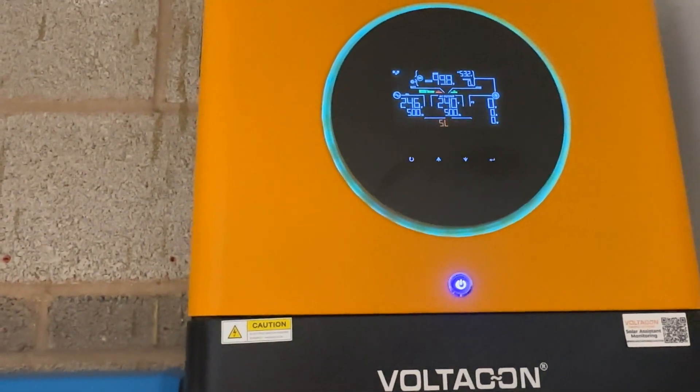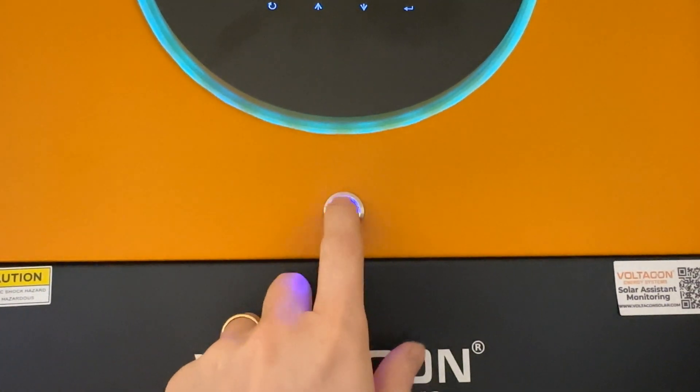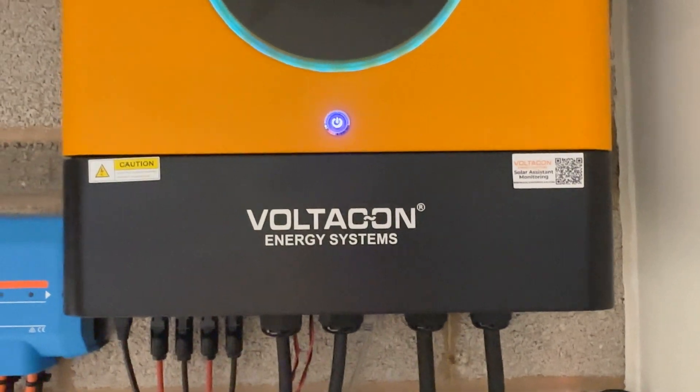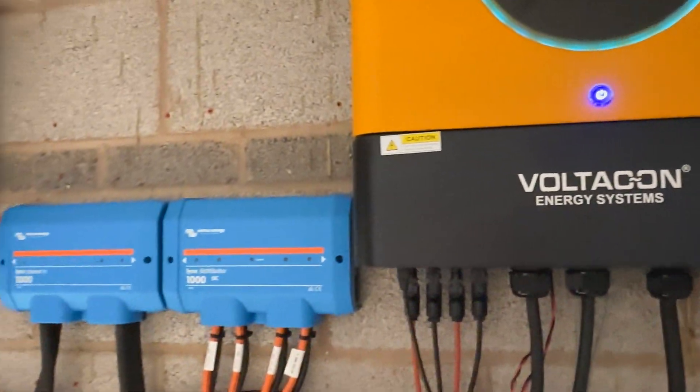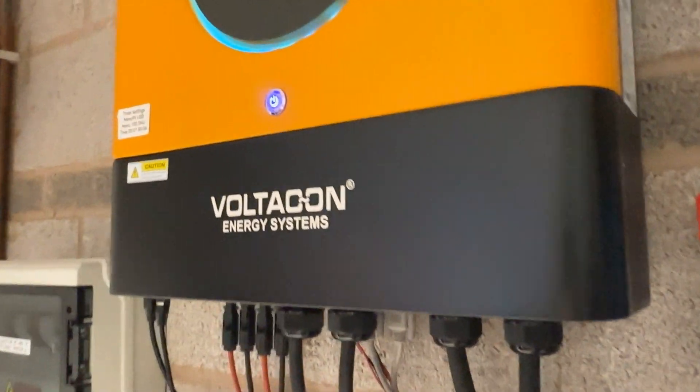Before you go into menu 28, you have to switch on the AC input only. The AC output should be off — don't press that button, don't activate the AC output of the inverter. Don't connect batteries. Simply use AC input and start the paralleling process.